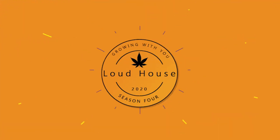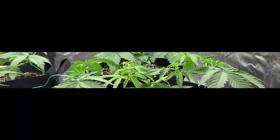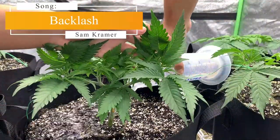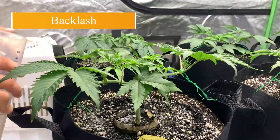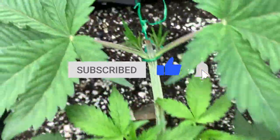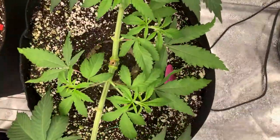Hey guys, it's your friendly neighborhood KotaVitter here and welcome back to a new episode of Growing With You. I'm so sorry for making you wait longer for this week's episode — it's been a busy week and I had very little time to put this video together. Other than that, I really appreciate all the new subscribers and I hope you guys enjoy all the current and upcoming content.